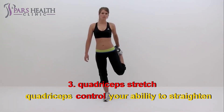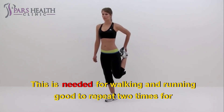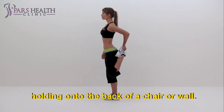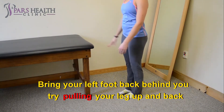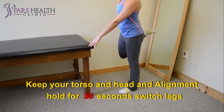3. Quadriceps stretch. Quadriceps control your ability to straighten out your knee. This is needed for walking and running. Good to repeat 2 times per leg. Raise your left arm in a straight way in front of you — this helps you keep your balance. If you find this too challenging, you can modify the exercise by holding onto the back of a chair or wall. Bend the left knee and grab your left ankle. Bring your left foot back behind you. Try pulling your leg up and back with your hand on your ankle. Keep your torso and head in alignment. Hold for 30 seconds. Switch legs and repeat.